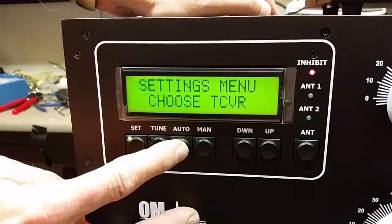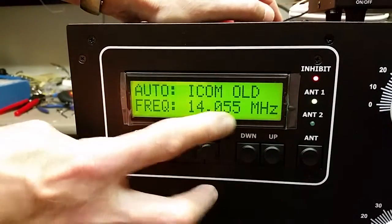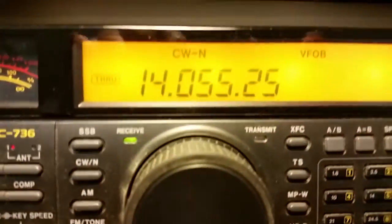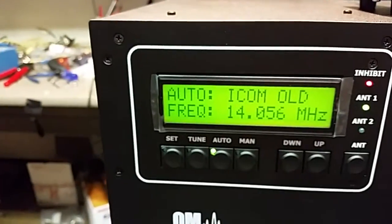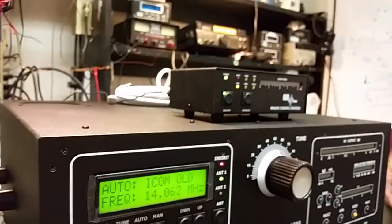And we can go into automatic mode. You'll see it's seeing the transceiver at 14055. And if we start changing the frequency of the transceiver, you can watch the dial change to 14062.